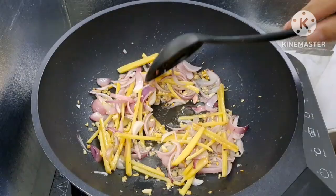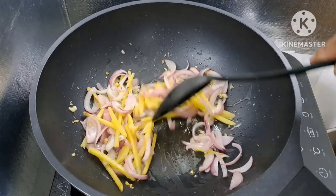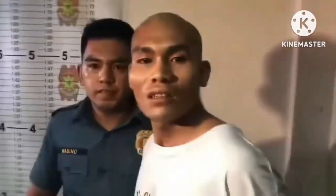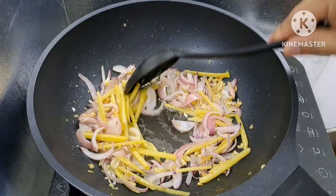Isahin lang natin. Itong mga sangkap na nilagay natin guys, nakakatulong din sa pag-aalis ng langsa ng isda. Kaya gumagamit tayo ng mga ganitong sangkap, lalo na sa pagluluto ng isda. Dahil ang isda po talaga ay malamsa, kaya kailangan pong ilagay itong mga sangkap. Nagpapasarap din po ito at nagbibigay ng aroma sa ating niluluto.